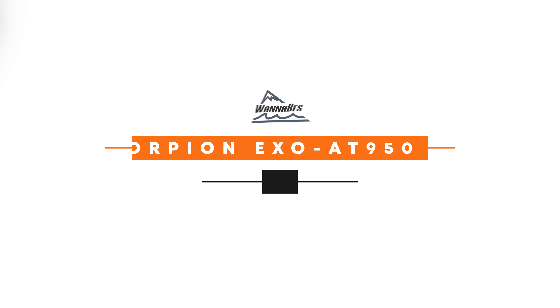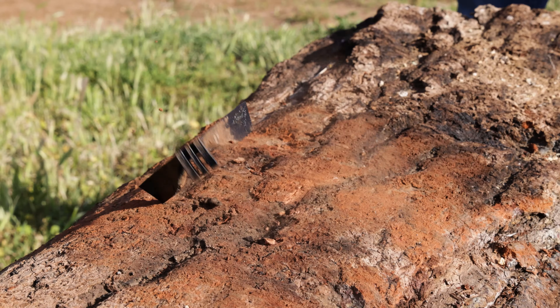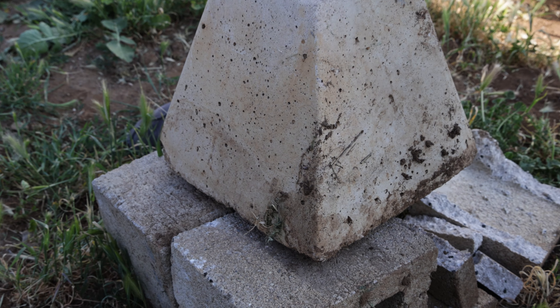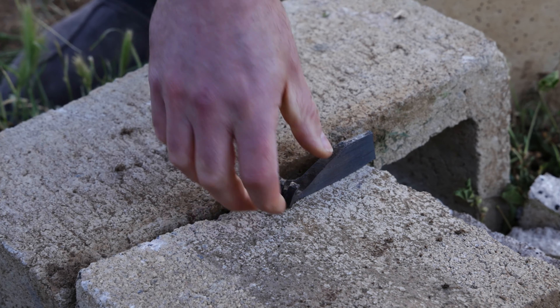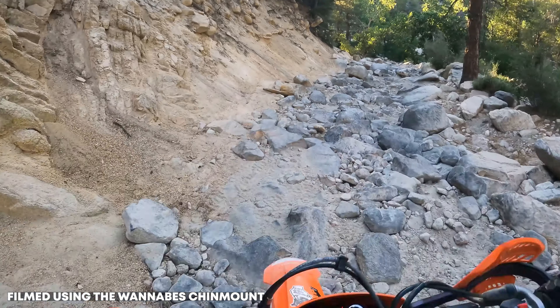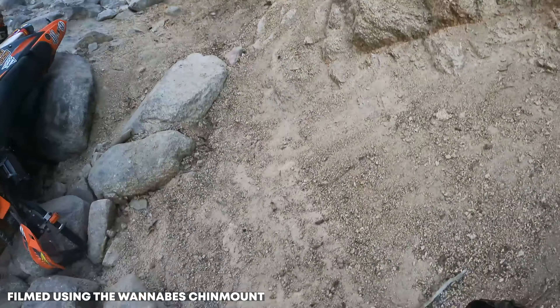This is also a modular helmet, so there's a latch underneath here and you have to pull it to open this up. You could still film with that open, which kind of defeats the purpose. But my point is that it doesn't get in the way of any of the form or function of the helmet, so you can still use everything like you would. So many of the different kinds of mounts out there clip on from the bottom or mask over the front — it's so one-size-fits-all that it doesn't allow you to use the functions of the helmet.